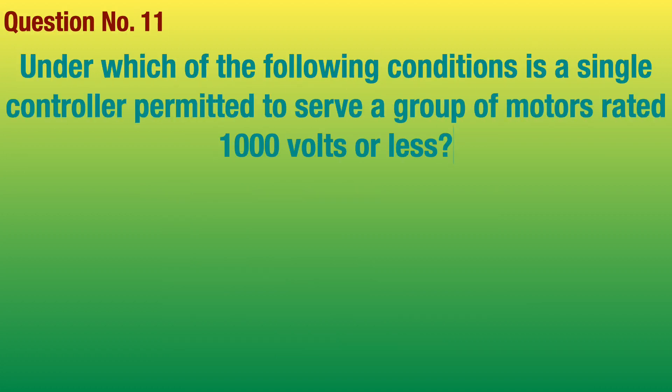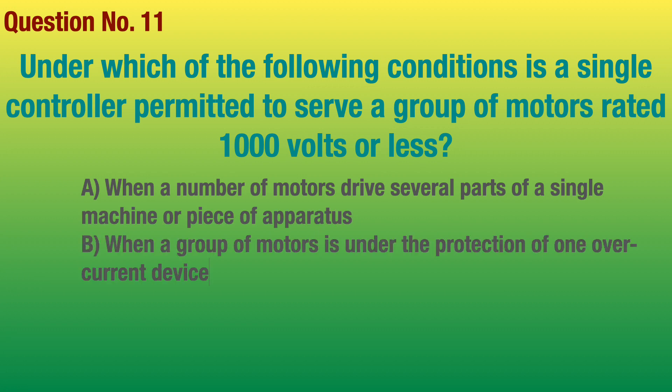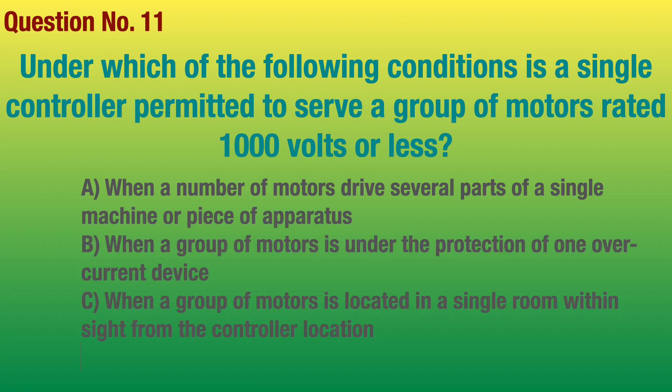Question number 11. Under which of the following conditions is a single controller permitted to serve a group of motors rated 1000 volts or less? Answer: All of the above.